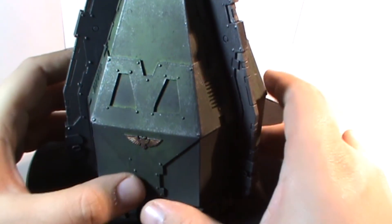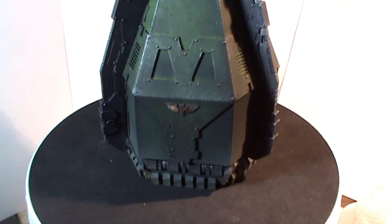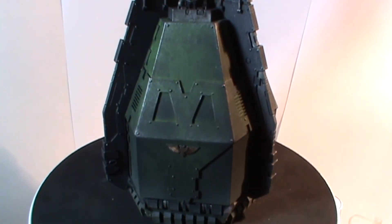This is for my pre-heresy army, and I should be using it in the next game — dropping my Contemptus Dreadnought in with Power Fist, Heavy Flamer, and Acheron Pattern Assault Cannon. So now my opponent knows exactly what I'm going to be doing! Please comment, rate and subscribe, hang on if you want to see the tutorial, and I'll catch you in the next one. Take care.